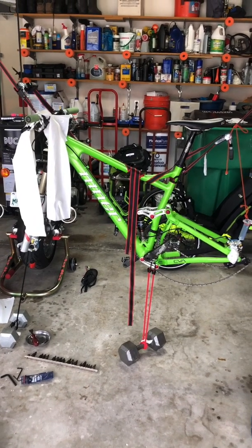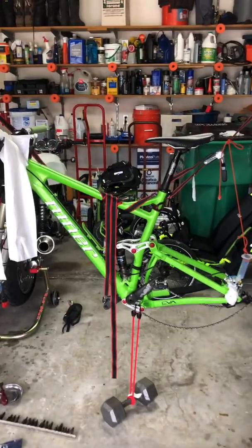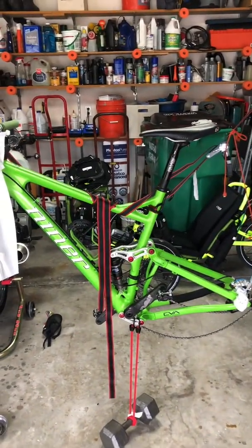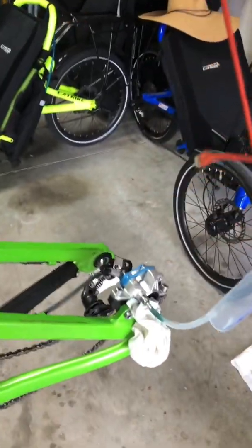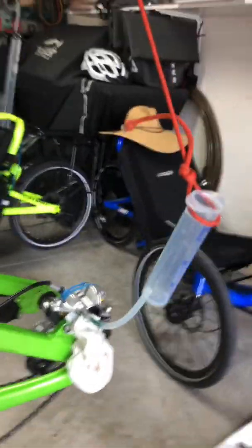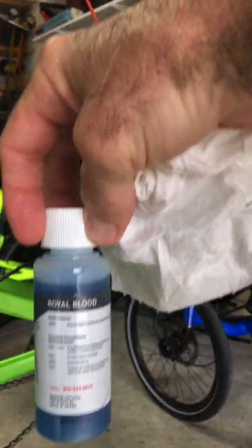I finally got a bleeding kit for this hydraulic brake system — Magura Marta brakes. I had to take the wheels off, take the brake pads out, and I got this special mineral oil. It's called Royal Blood.